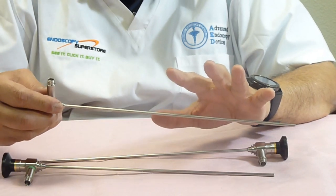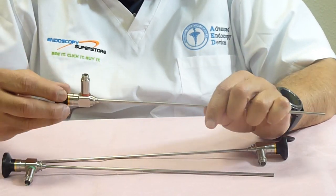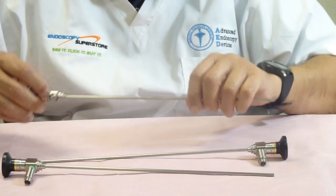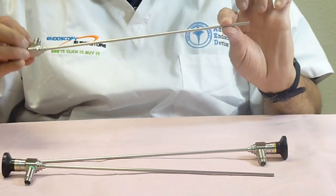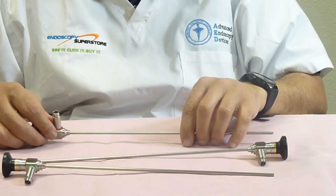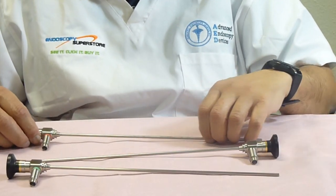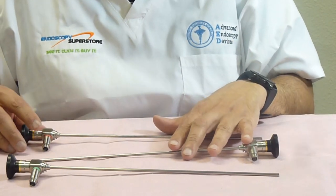Comparable to all the other manufacturers out there, you're getting an HD image, but without having to pay the HD price — because you're getting it direct from Endoscopy Superstore. We have them in 30 degrees, 0 degrees, and 70 degrees. This is our Gold Series line of rigid cystoscopes.